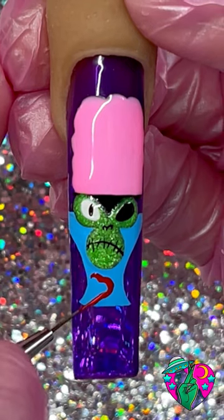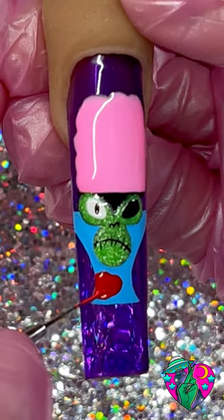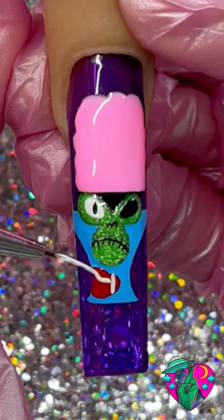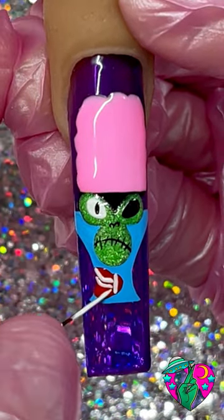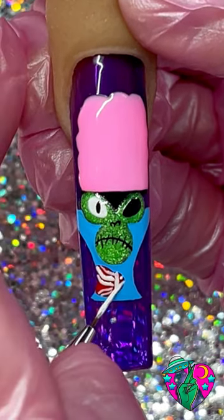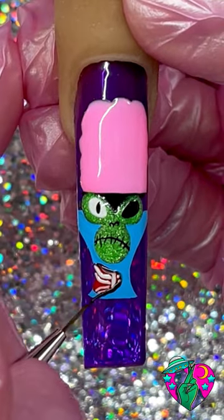Now using Oops I Did It Again red liner gel, go ahead and draw out this little cut situation. Now we're going to draw out a little skeleton buddy — we just want to make it look like a rib cage, so just draw out a few different various lines. After that we're going to cure, take our shading gel, and directly over the outline of it add some shading.